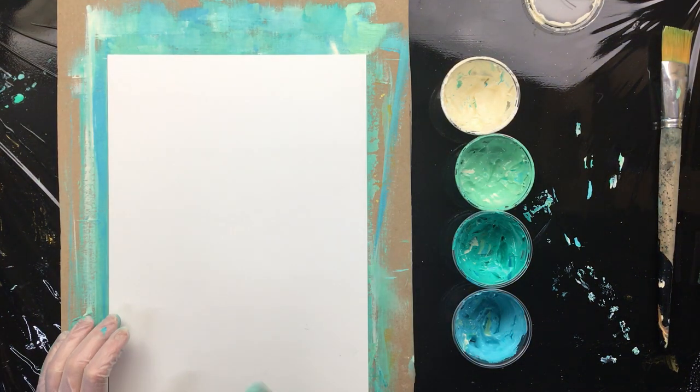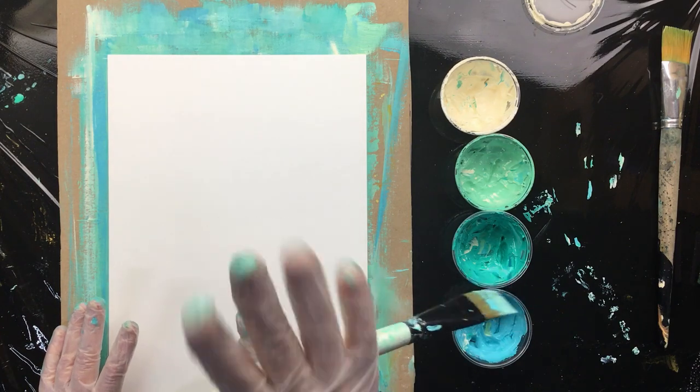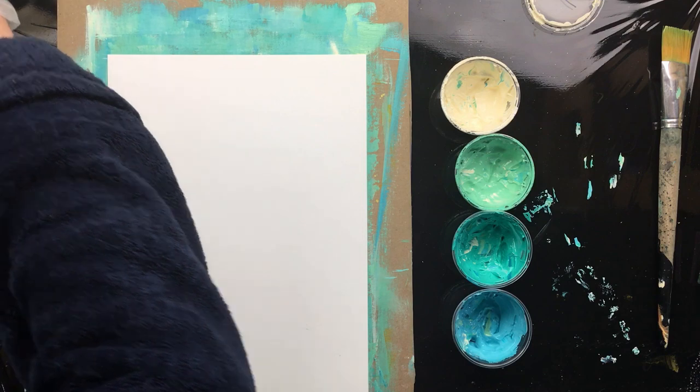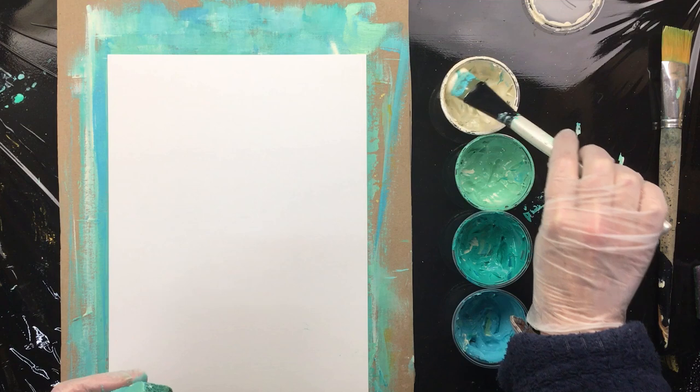I'm going to use stencils and I'm going to do a really shiny gold mica on top of it. And I'm going to use a heavy gel to make that work. So that's going to be a lot of fun.